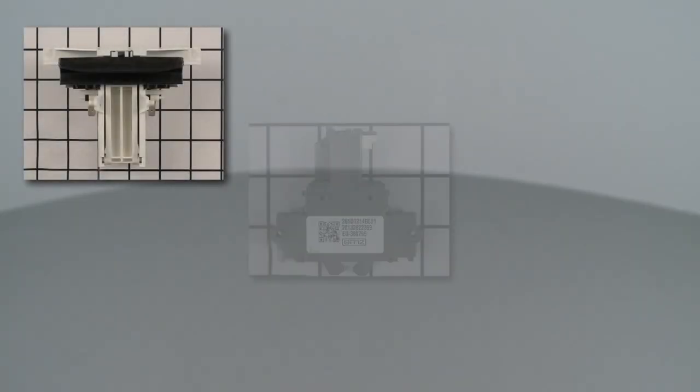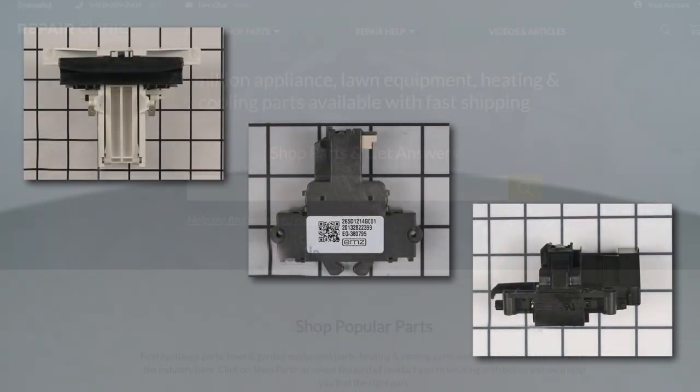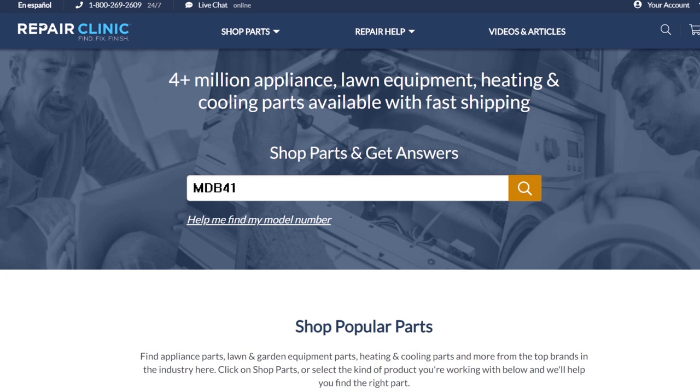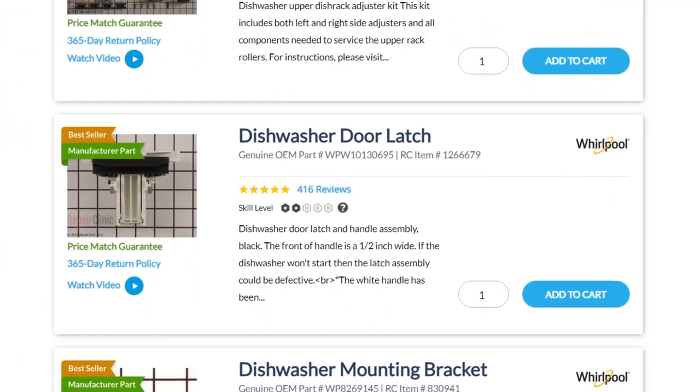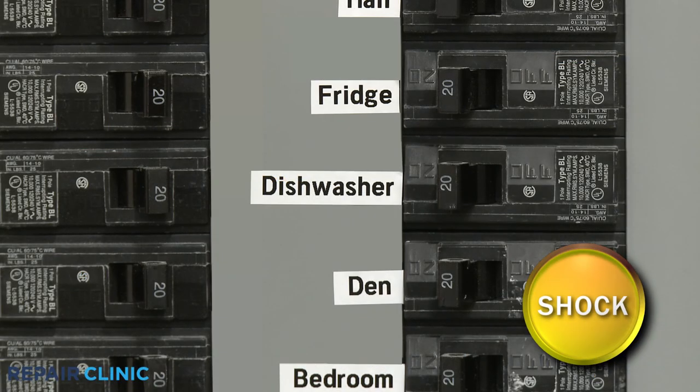Door latches are usually unique to each dishwasher. You should enter the full model number of your dishwasher in our website search bar to find the specific door latch you need. Before you replace the door latch, be sure to turn off the power to the appliance.